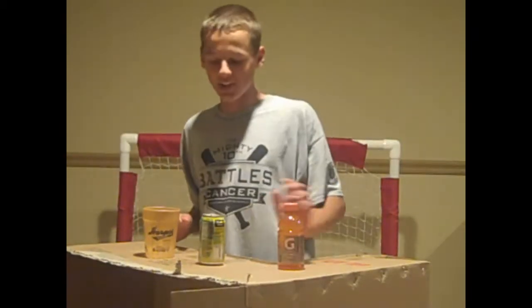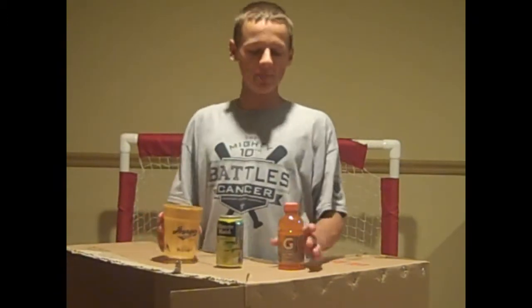Hello guys and welcome to The Cooking Show with Brad Molesky. Today you'll be needing an orange Gatorade, a lemonade, and a cup of ice.